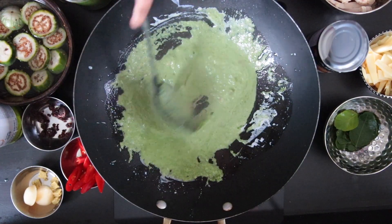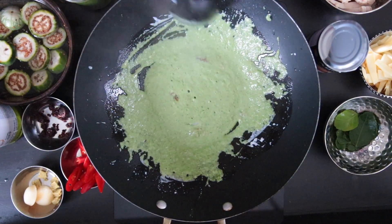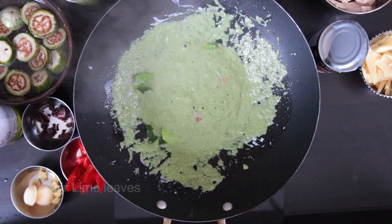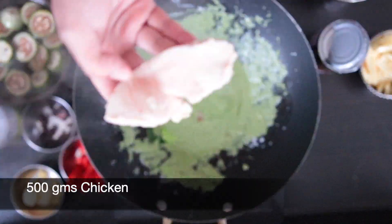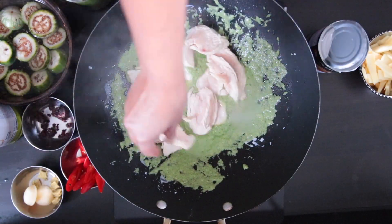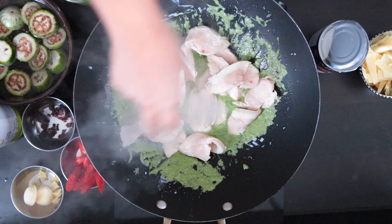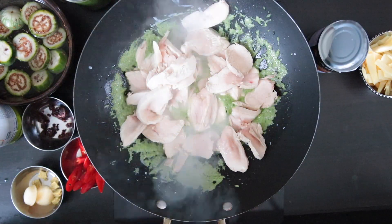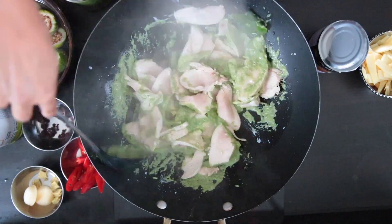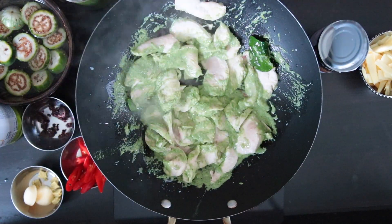If you want it spicy, you can add about six to eight teaspoons. Add four kaffir lime leaves. Next, I'm going to add 500 grams of sliced cooked chicken. I boiled the chicken earlier so it's about 70 to 80 percent cooked, and I allowed it to cool down before slicing it. Once these are all added, just toss them in with the curry paste and allow it to coat the chicken.